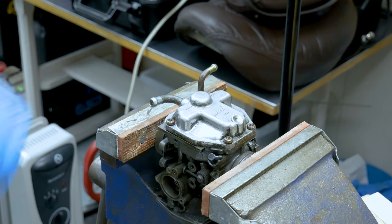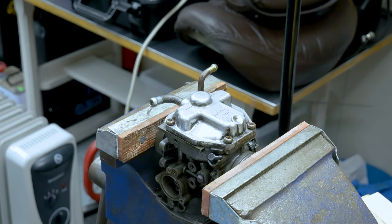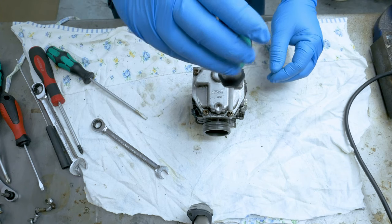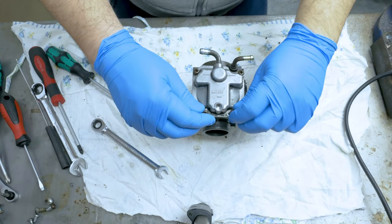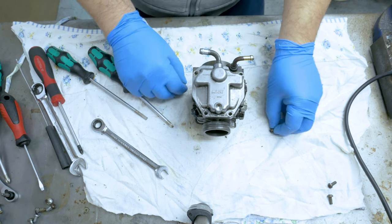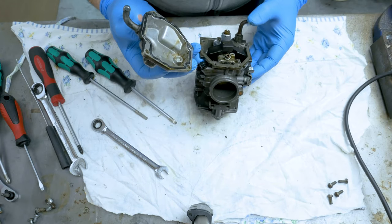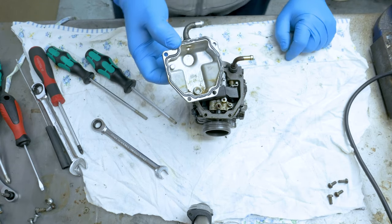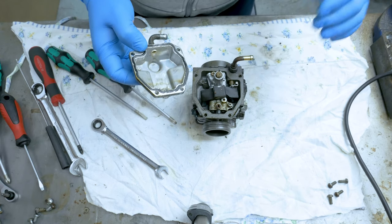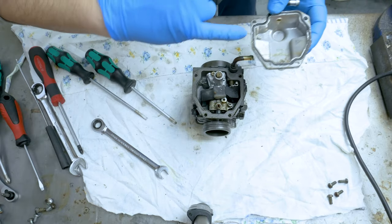Luckily I can get a grip on it and that got it all out. Back to the table. Dead screws - going to get some new ones because that's ridiculous. Whoever put that back, it's unreal. The bowl is off now and straight away I can see that is rust, probably getting through from the tank. I'm cleaning the tank anyway - going to clean it out and fit a new filter, do everything properly as it should be.